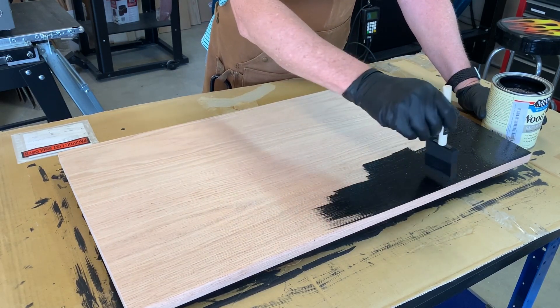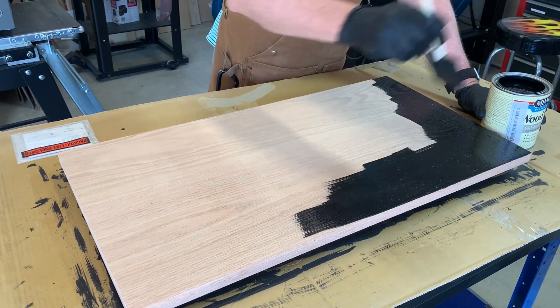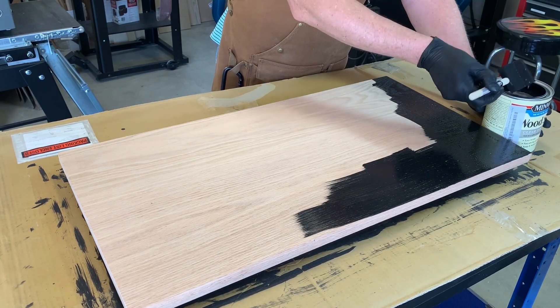For this video, I'm only showing the first application and I've sped up the segment so you don't have to sit through the whole staining process.